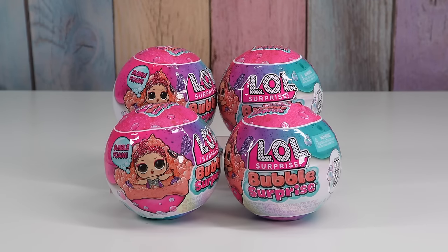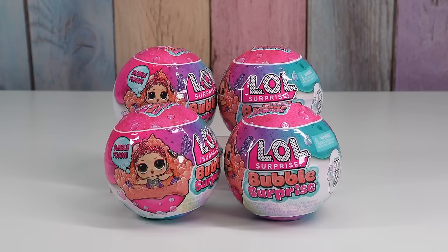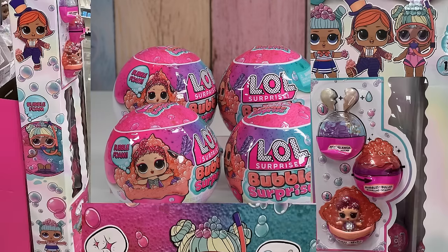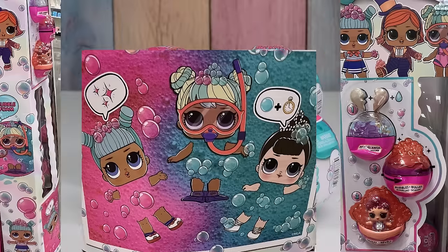Hello friends! Welcome to Tally's Tricks. Today we're gonna open up LOL Surprise Bubble Surprise. I just saw these at Target and had to check them out. They were $10 each and when I looked for them on Target's app and website I didn't see them yet, so I didn't have any pictures. I do have the display stand pictures so that gives us a hint of what's inside, but I don't know anything else about it. So I'm excited to check these out.